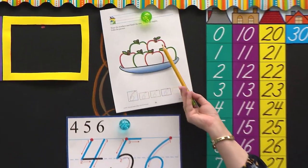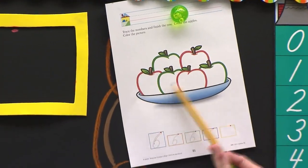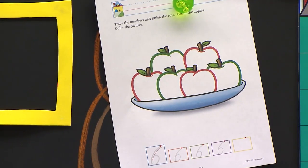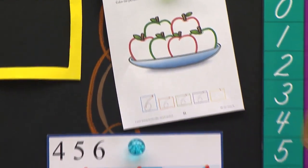Begin. One, two, three, four, five, six. Those look juicy. We're going to color them today and we're going to make the number six.